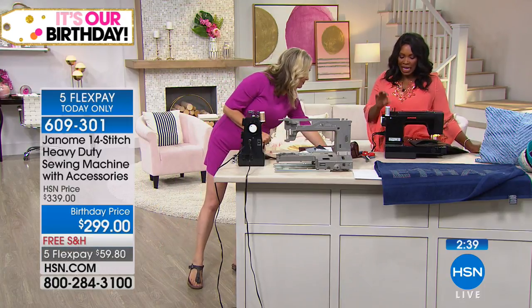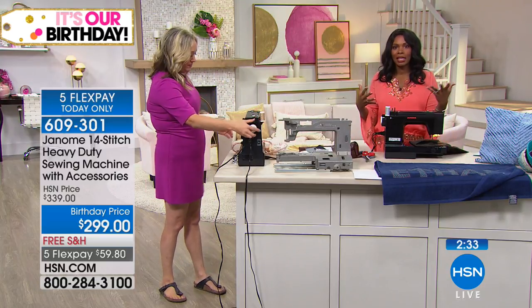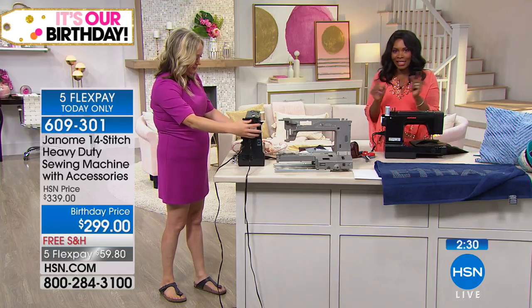It's not a computerized machine — for some things like embroidery, maybe you want something where you plug in buttons and do all of that. But for some people, you just feel more comfortable turning the dial. That's how you learned how to sew. There's nothing to be afraid of. If you know how to use a sewing machine, you know how to use your brand new Janome heavy-duty sewing machine. Free shipping is available now, and our five FlexPay is available right now for $59.80. The five-flex is only for today.